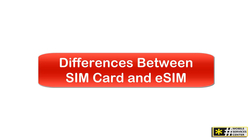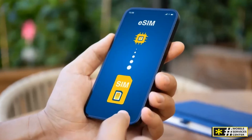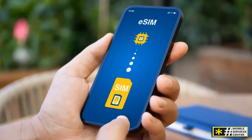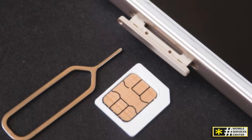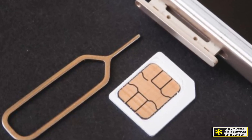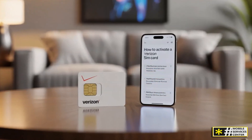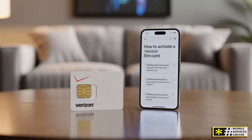How does eSIM differ from the traditional SIM card, and why are so many carriers — including Verizon — moving toward this digital approach? The first difference is physical versus digital: a SIM card is a removable chip, while an eSIM is built directly into the device's motherboard — there's nothing to insert, remove, or lose. The second difference is activation speed. Traditional SIM cards often require a store visit or mail delivery. With eSIM, activation can be instant: scan the QR code, confirm, and you're connected within minutes.